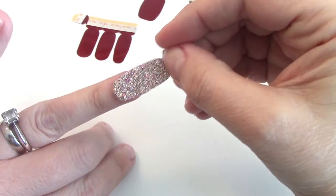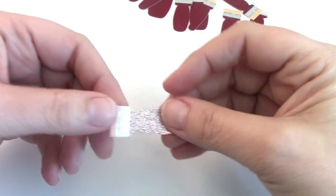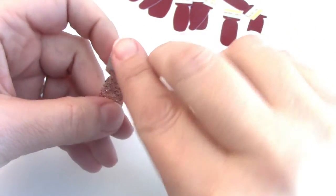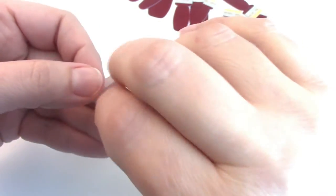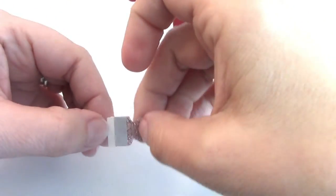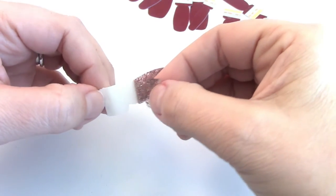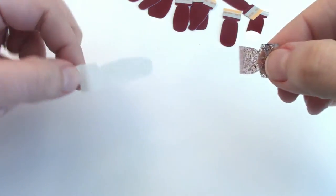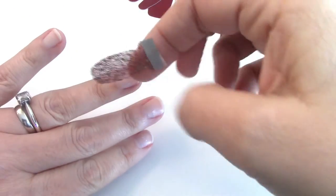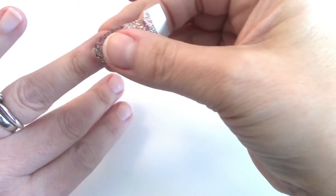I decided I'm going to use the glitter for my ring fingers. Let me show you how this works. There's this little clear strip right here — pull that off, it's just discarded. Then there's a silver strip that separates the polish strip from the backing — pull that apart and you have your Tokyo Lights, or whatever color you're using.